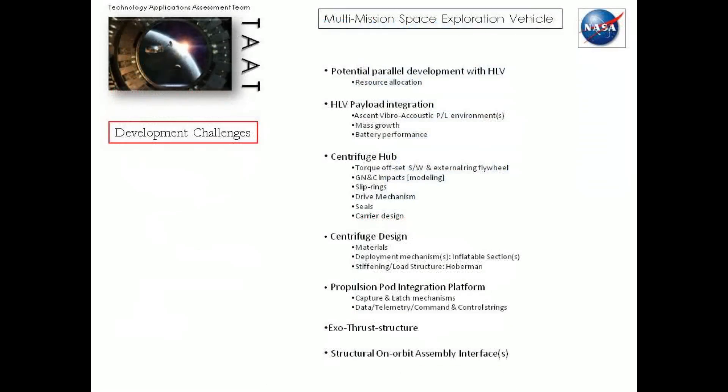Here are the challenges for the overall space exploration vehicle that we call MMSEV — the Multi-Mission Space Exploration Vehicle. It's not the Multi-Purpose Crew Vehicle; this is different. The Multi-Purpose Crew Vehicle, or Orion, will of course work with this and be a major part of getting the crew home. If that's the vehicle of choice, there may be a commercial option as well — it all depends.